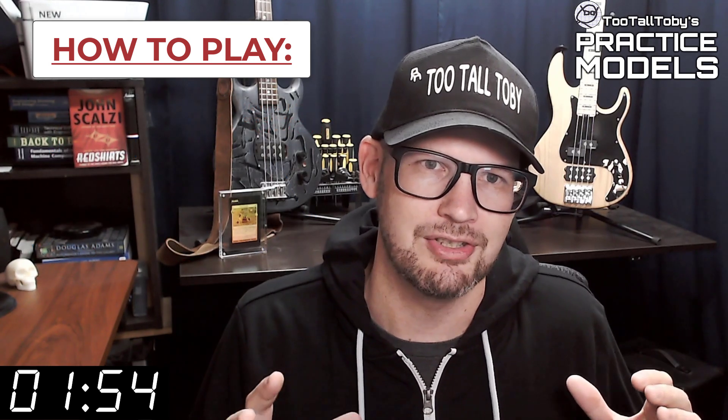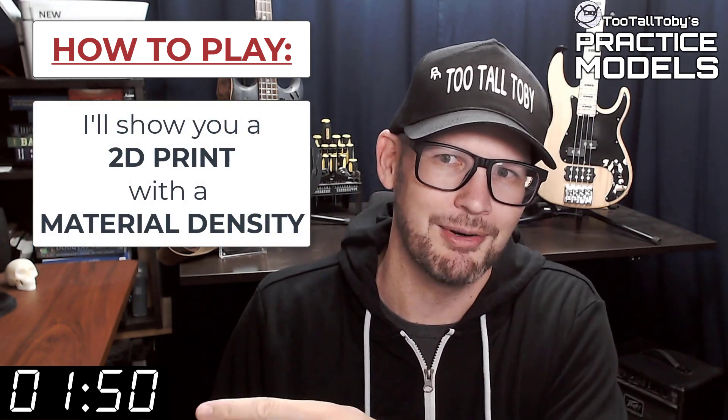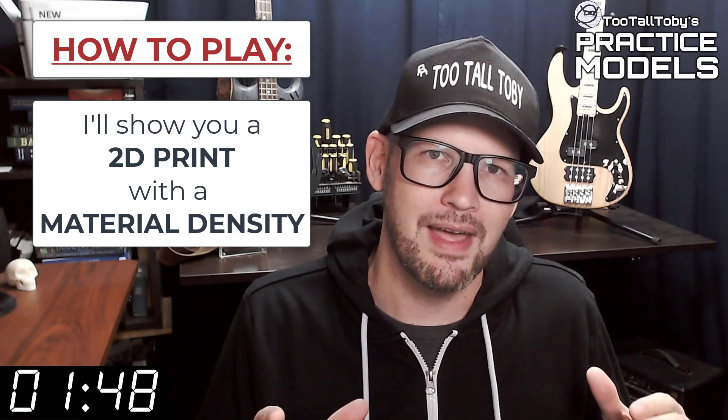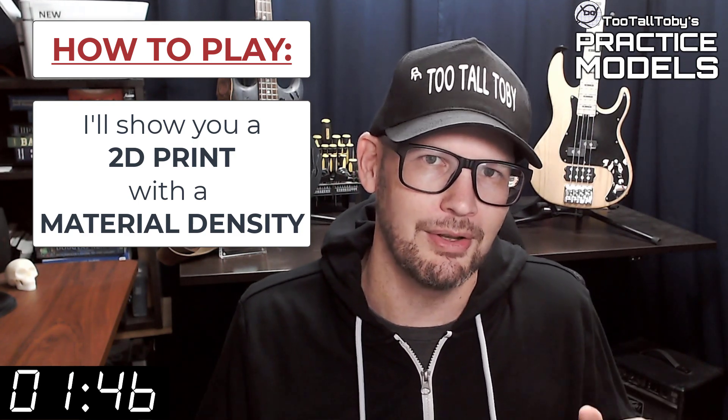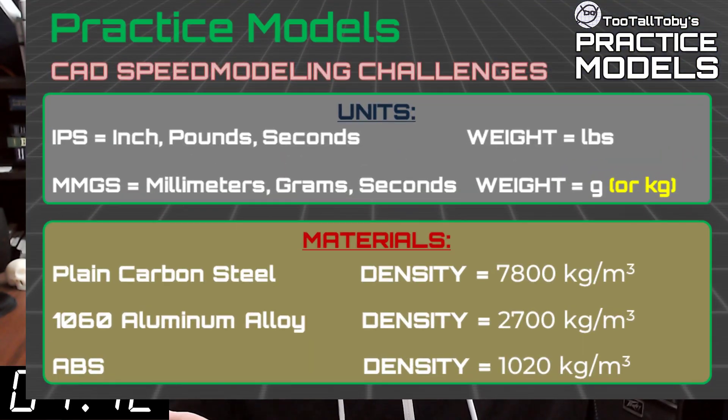So here's how these challenges work. I'm going to show you a 2D print when this timer gets to zero. On that print, you're going to see a material property and a material density — it's going to be one of these three material properties. So take a moment, grab a screen capture of what's on the screen right now, and be sure that your materials in your library match these properties.